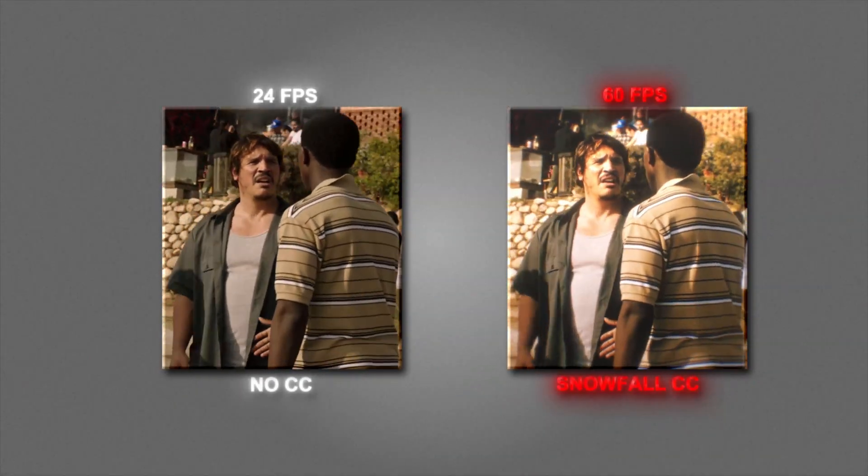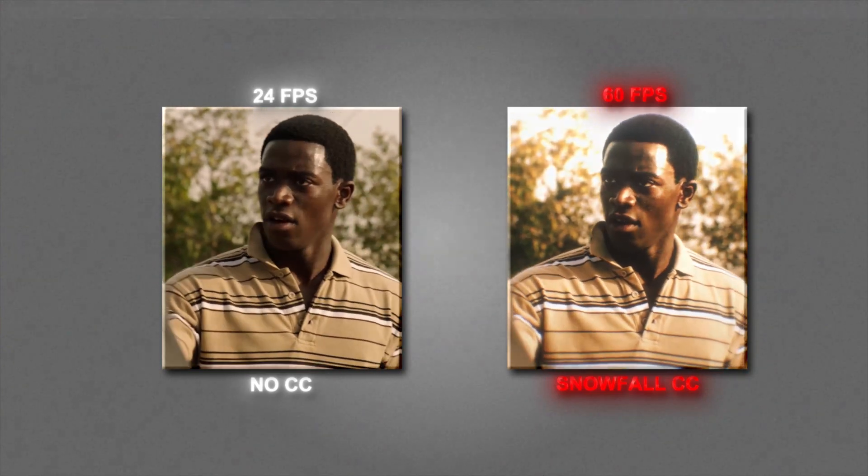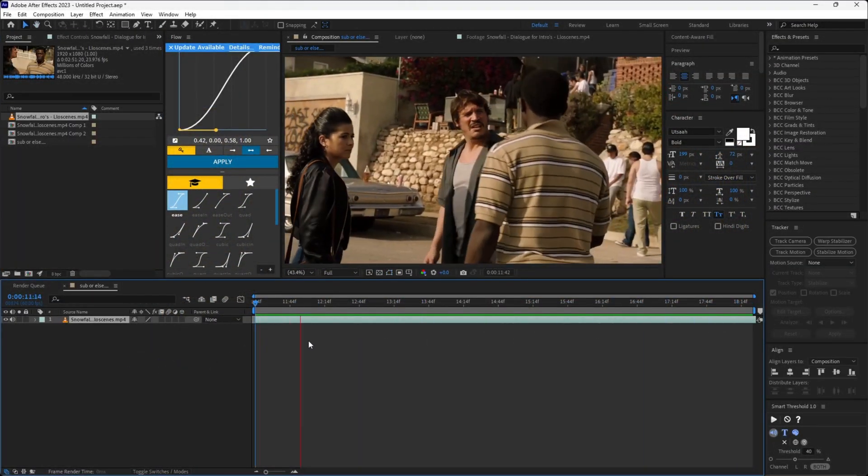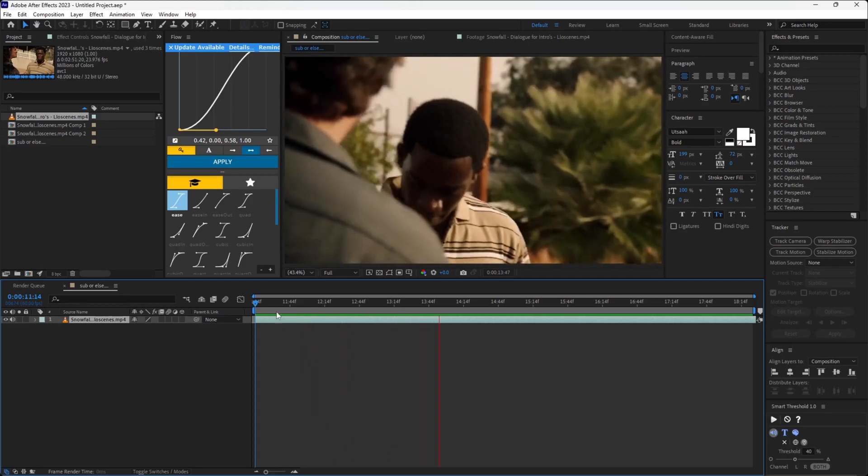Howdy my cowboys and girls, hope you guys are well. In today's video I'll teach you how to make your videos smoother using Twixtor to increase their frame rate. Hopefully you guys find this helpful. I would appreciate if you subscribe and let's start.